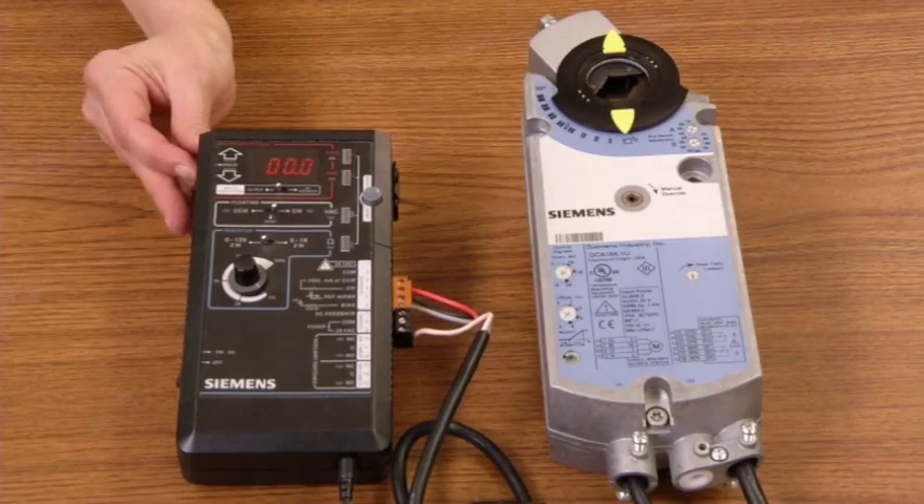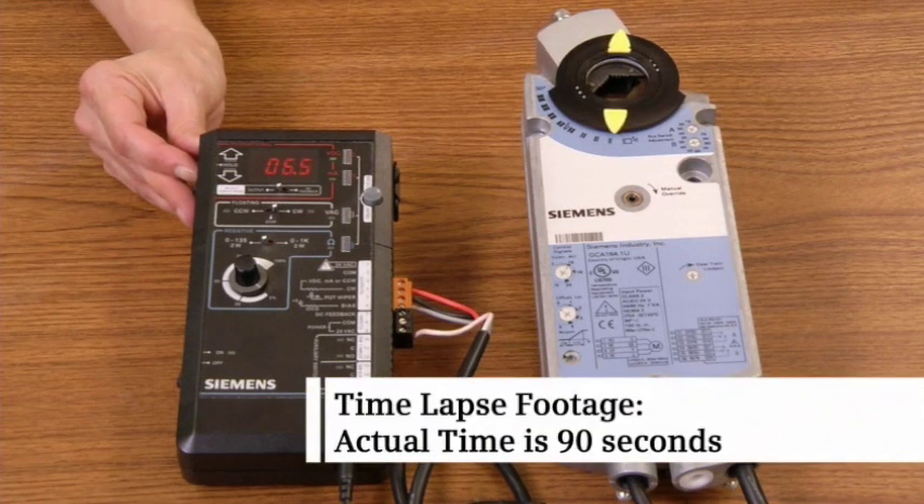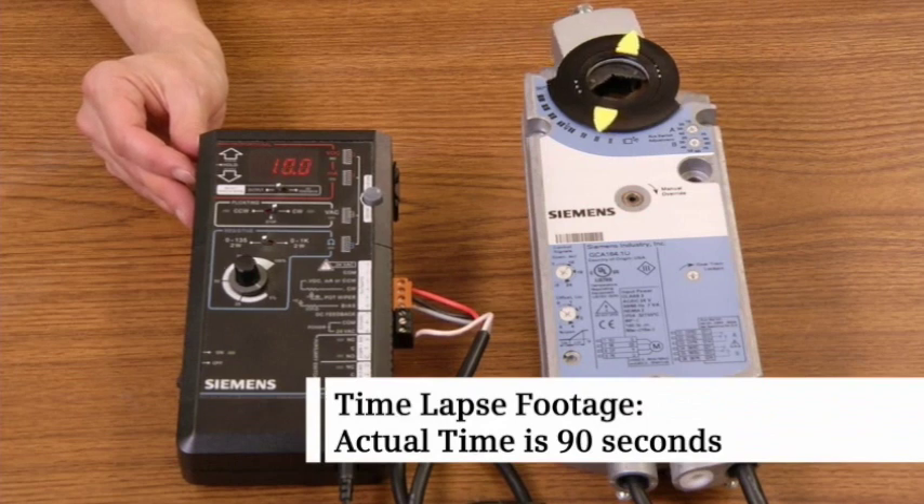Apply power. As the control signal changes, the actuator rotates until it reaches the commanded position. The feedback signal follows the actuator's position, providing verification of damper position.